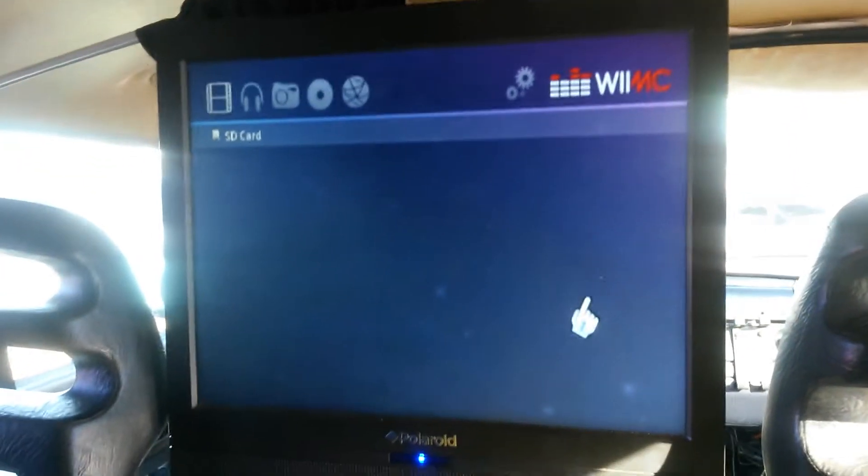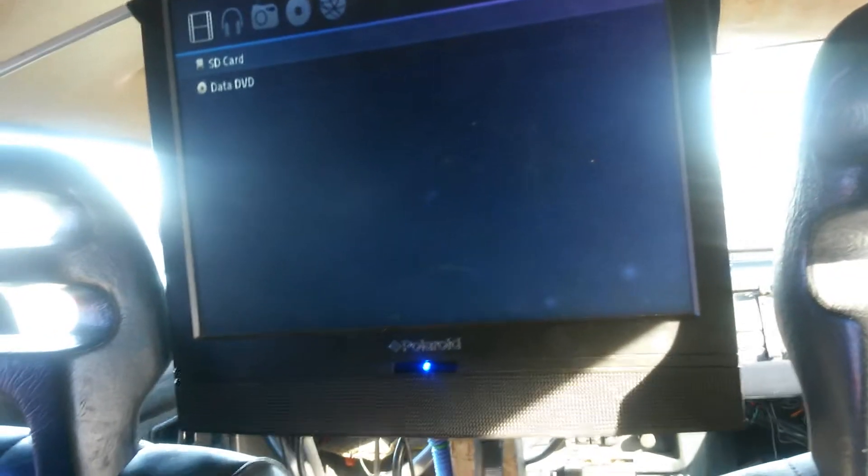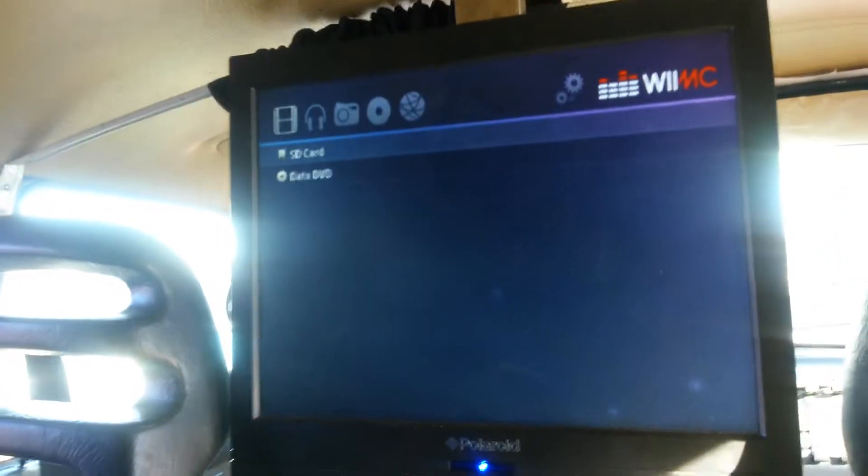This is how we roll. This car has a Wii in it. I've got to mount it a little bit better because it's just sitting on a seat, but it's hooked up with the red, yellow, and green high-definition cable, and as you see, I just put a DVD in there.